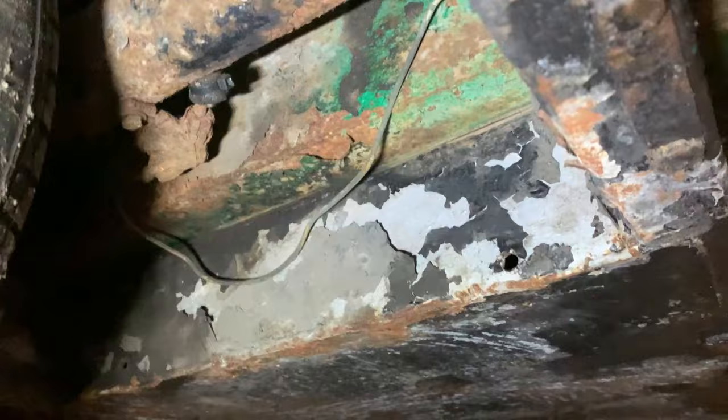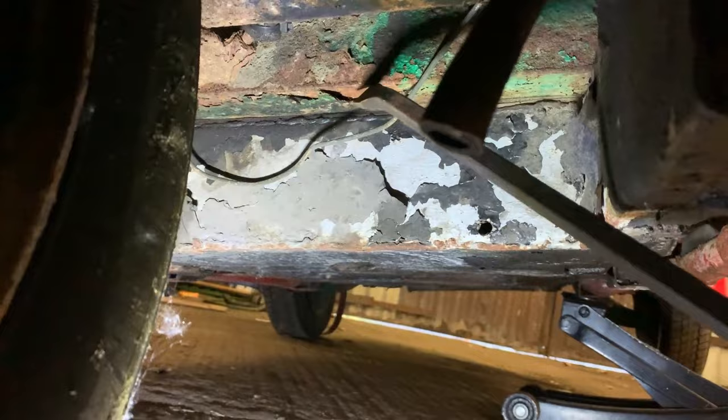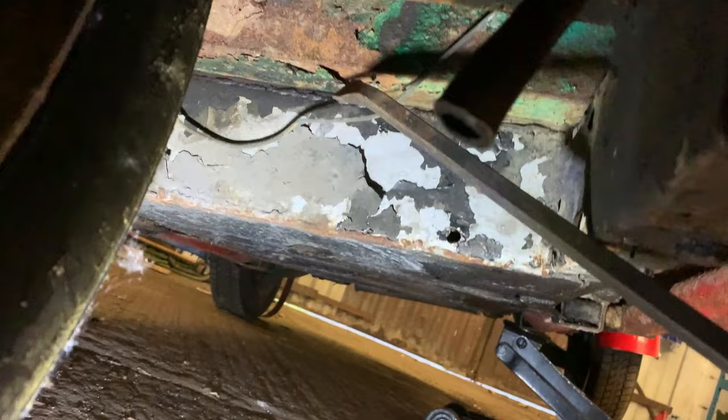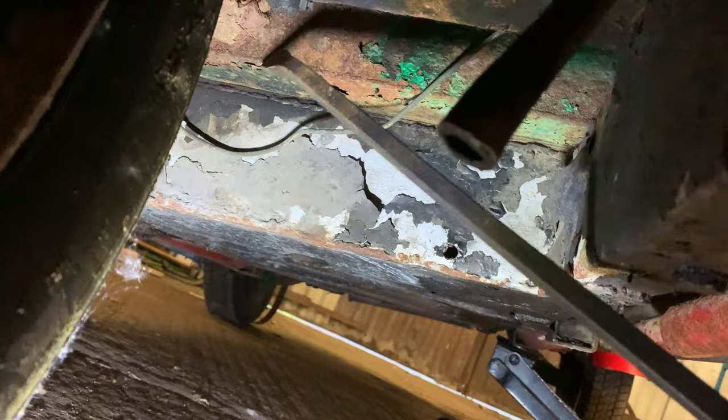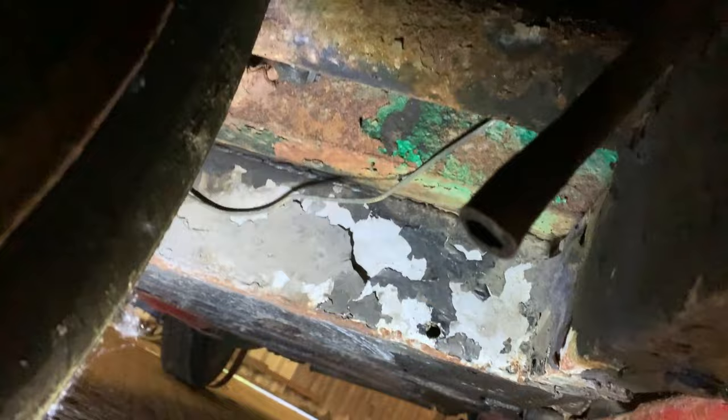I've grabbed a poking stick - a primer - so I can poke the underside without going underneath. The paint's flaking off but apart from that... oh god, that brake line is rubbing against something - that can't be right. But apart from the questionable brake pipes and the green paint flaking off, it's actually pretty solid. I'm not just tapping, I'm whacking it and it seems alright.